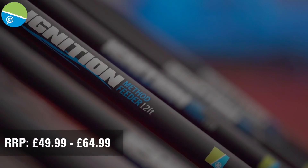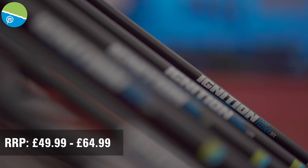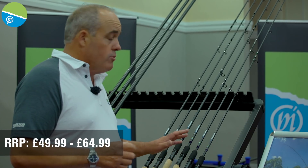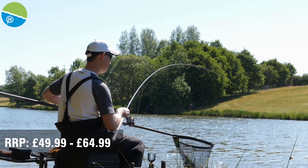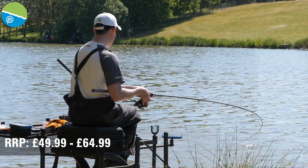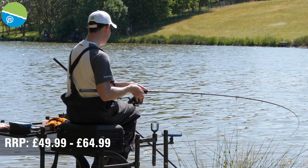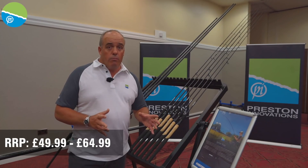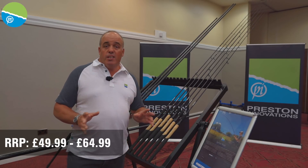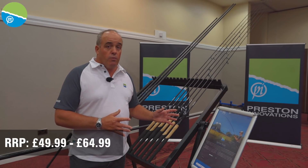Brand new this year are the fantastic Ignition rods. We've got four feeder rods in the range going from 9ft, 10ft, 11ft, and 12ft, so it's going to cover you for all your feeder fishing. These come with two tips and the whole range is all under £65, so it's a fantastic range of rods for not a lot of money. From 9ft up to 12ft, they'll cover all your commercial fishing and even pleasure fishing on a reservoir.